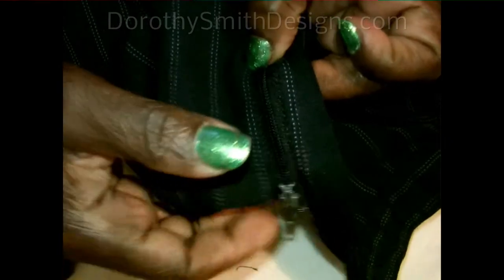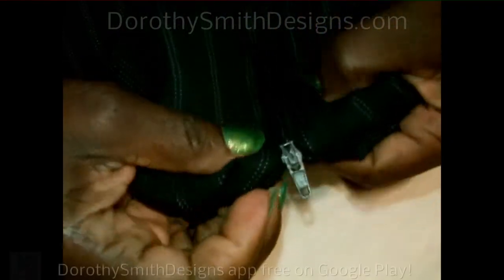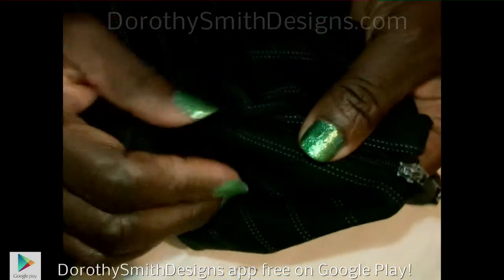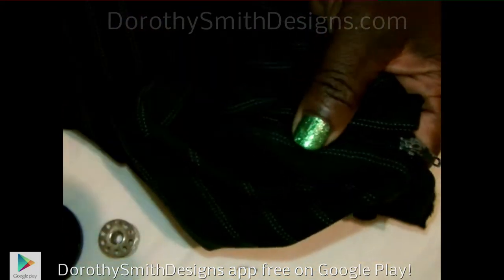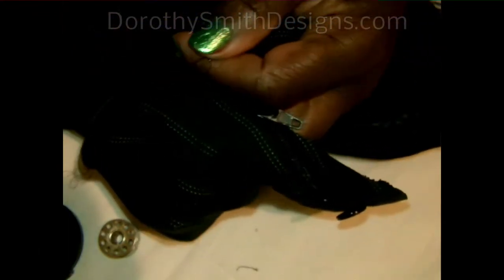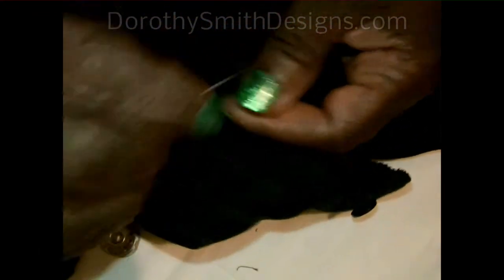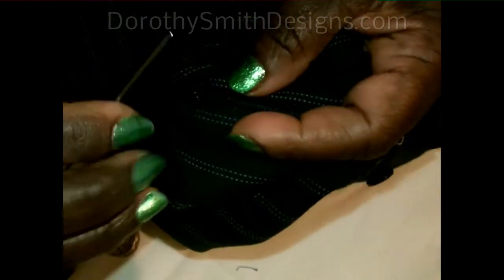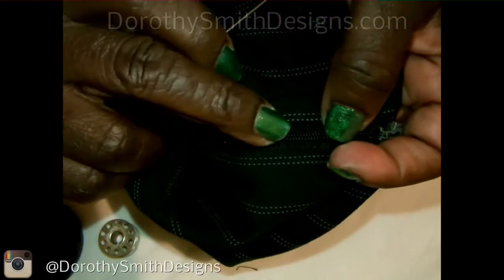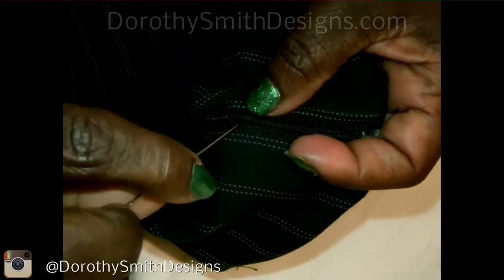There goes your nice zip. See how it's zipped up? Now you're going to take your needle and thread and you're going to do a slip stitch all around there. That locks it in and that becomes a lock to keep the zipper from running back off where you clipped that.